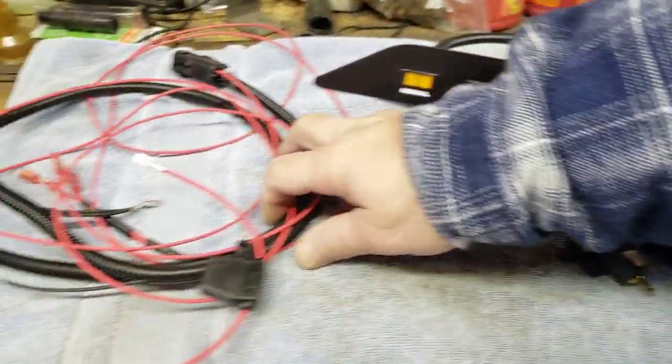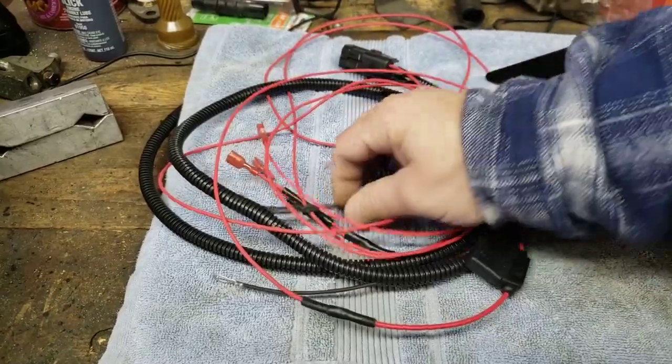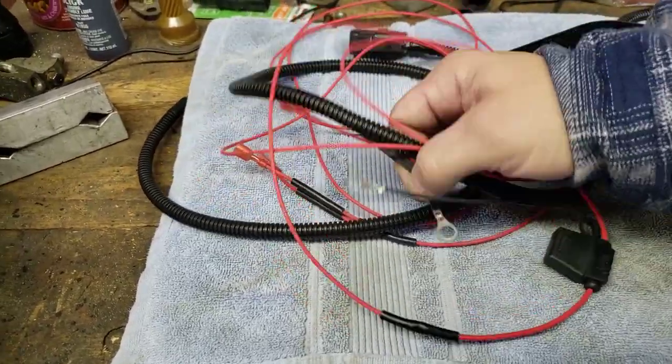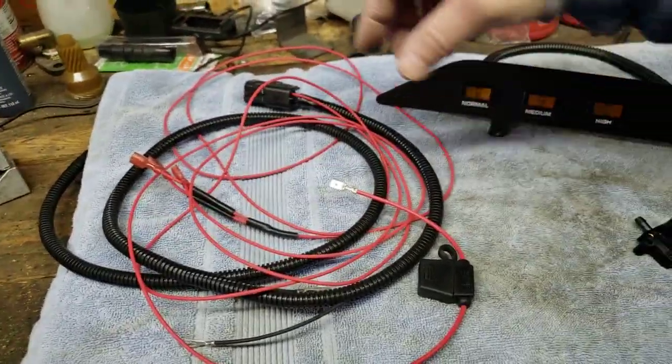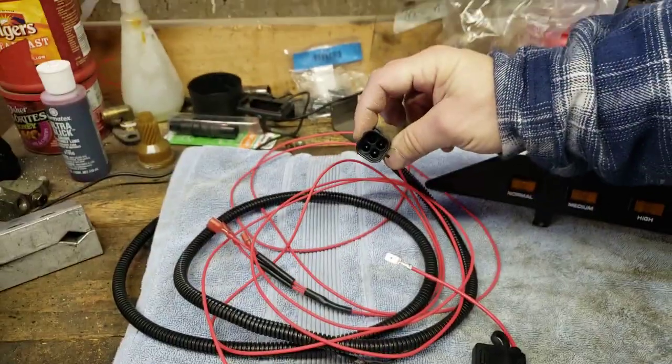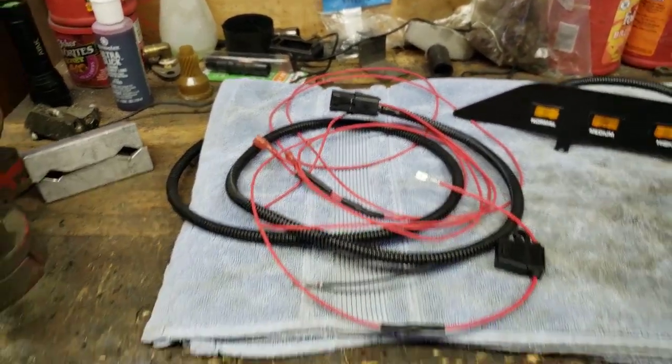We have the wire harness that we have to put into the car. It comes with a 10 amp fuse, a ground that we're going to have to hook up, connections for the pressure switches, a connection for the switch, and then the weather pack connection to the lights themselves. So we'll move over to the car.